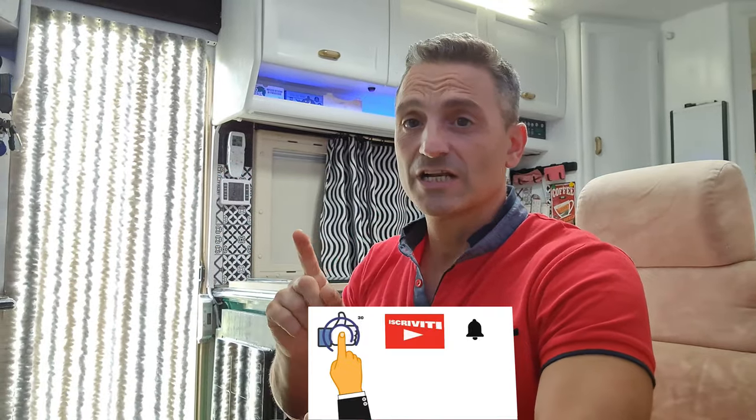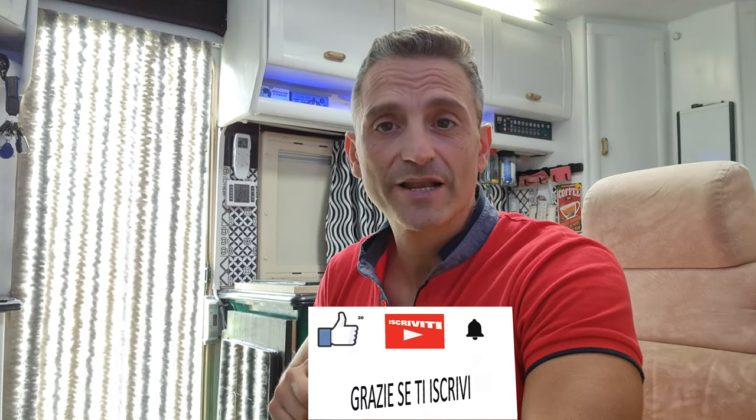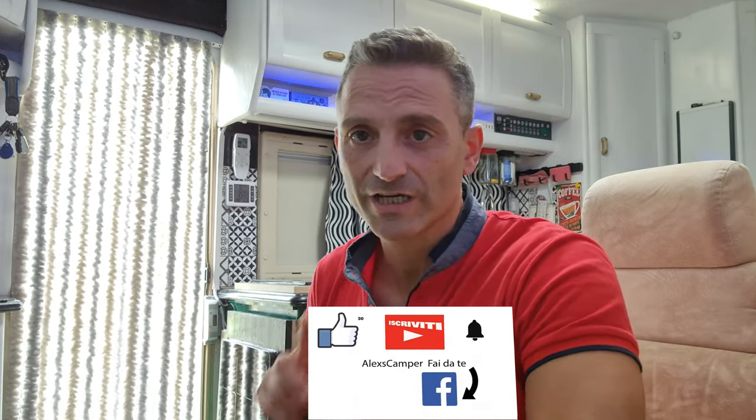Ciao a tutti ragazzi, bentrovati sul mio canale. Come sempre, se non l'avete fatto ancora, iscrivetevi al canale, selezionate la campanella se volete le notifiche, e se vi piace questo video mettete un bel like, tanto è gratuito.